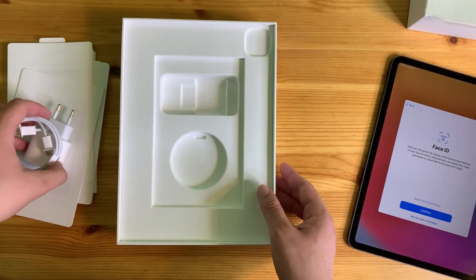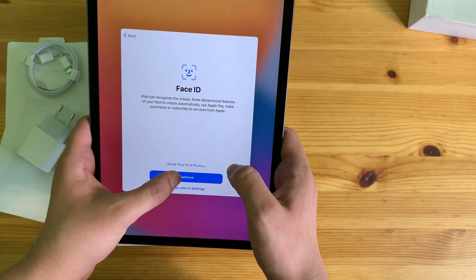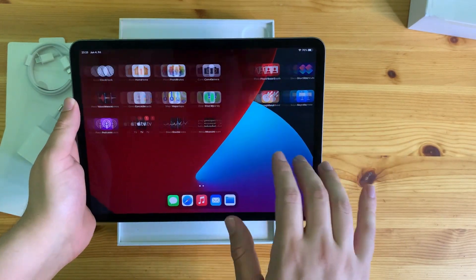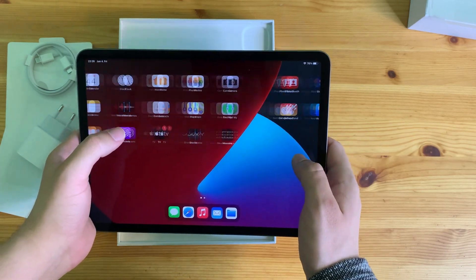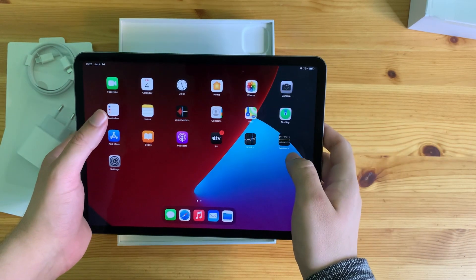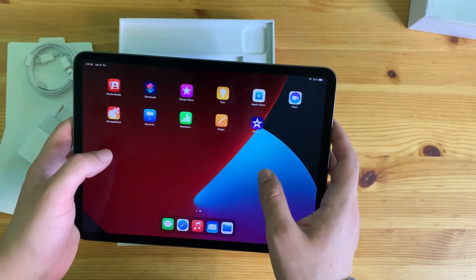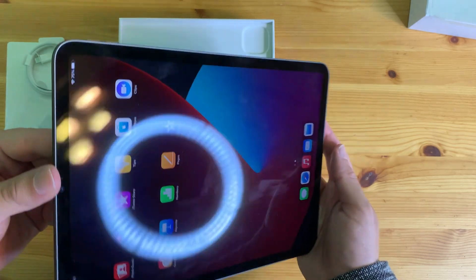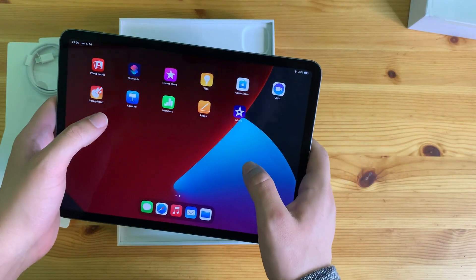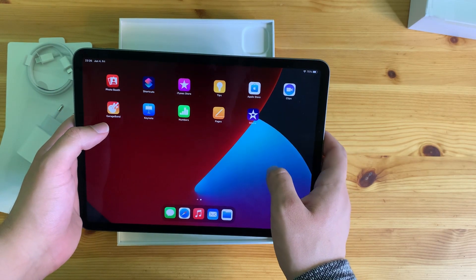After setting everything up including Face ID, this is it. I love how sleek it is. My old iPad wasn't this fast — the refresh rate on this one is 120Hz so it's definitely much faster. I can't wait to see how they utilize the M1 chip. All the apps and basically everything on this is going to be faster than my MacBook Pro, so it's going to be interesting to see it speed through things while my MacBook lags behind.